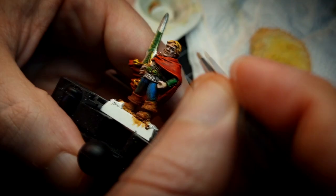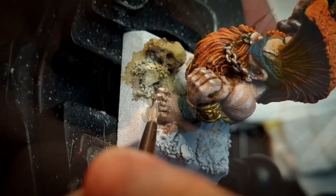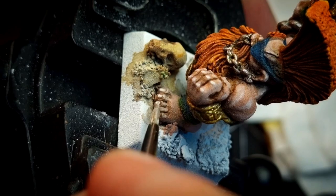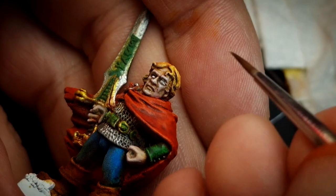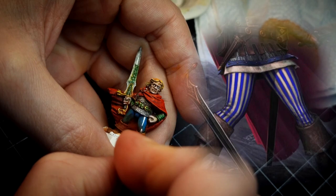Add more white and highlight again in the same zones but in smaller areas. Then give a very final highlight on Gotrek's huge nails — he needs that. With pure white, I carefully paint the eyes on both heroes and add a final highlight on the gems and the runes.